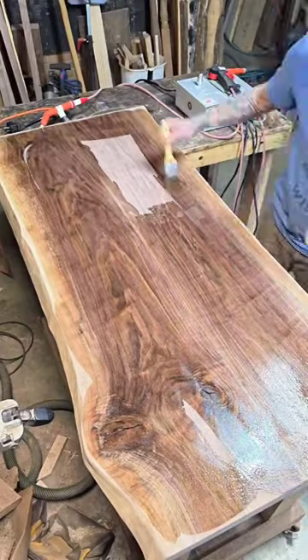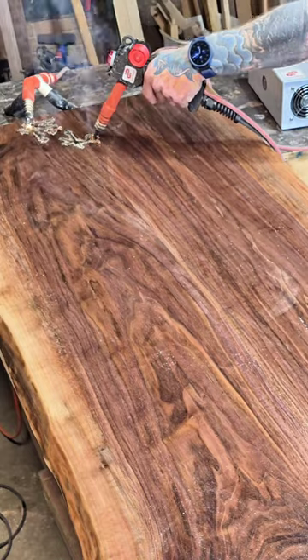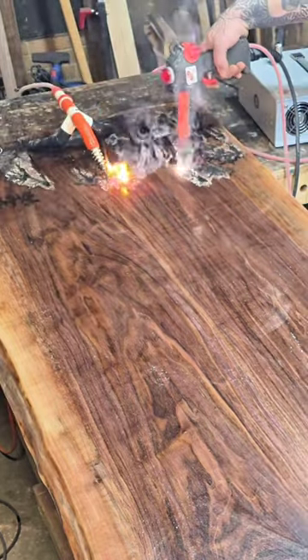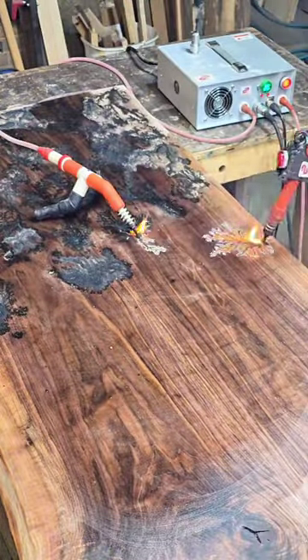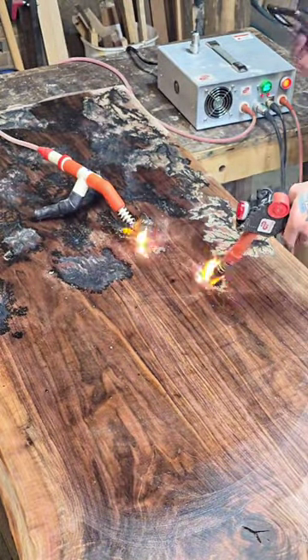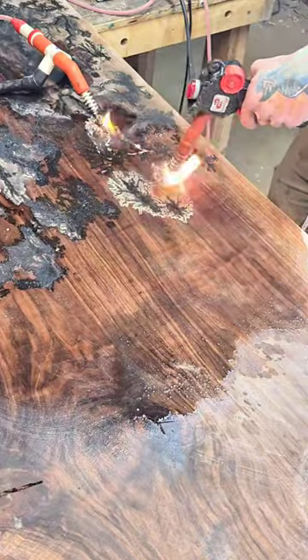I'm adding an electrolyte solution, because it's time to fractal burn this black walnut coffee table. Fractal burning can be very dangerous, but when done properly, it is an absolutely beautiful art — using high voltage electricity to carry the current through an electrolyte solution, and the milliamps burn patterns through the grains of the wood, called Lichtenberg patterns.